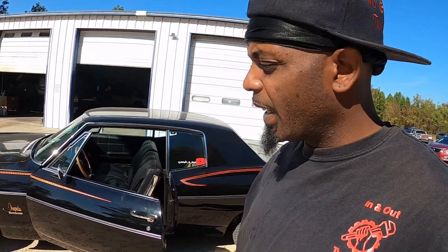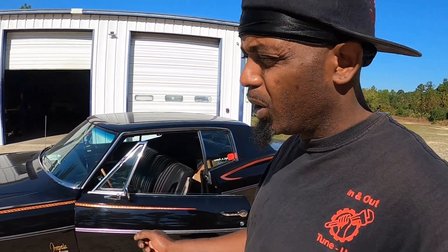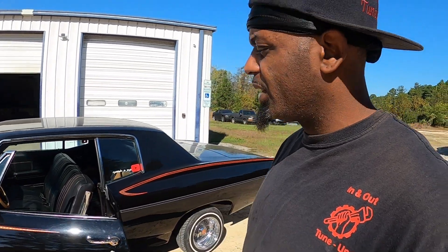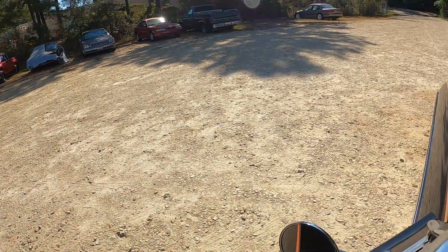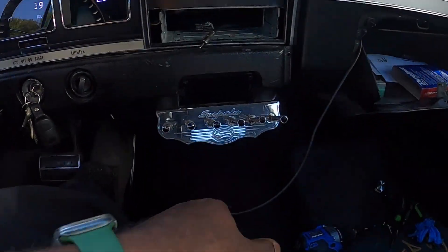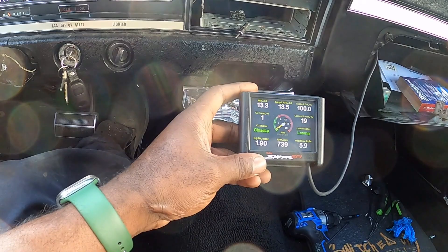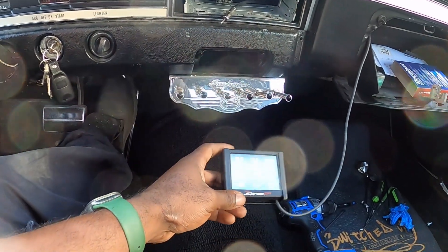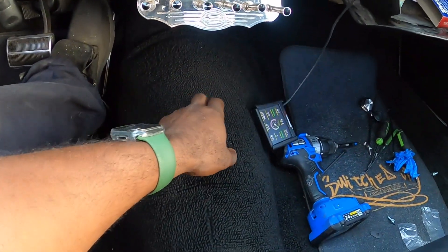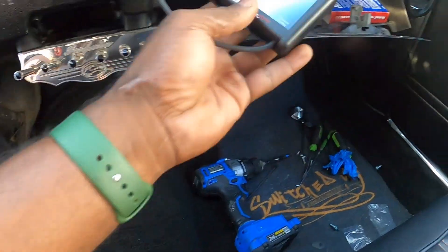All right YouTube, we got this thing in learn mode, about to test it out. Gonna get a little road trip in, see how she drives, and we're gonna go from there. We got her in learning mode now so we're gonna take a little ride real quick, see how she does — she don't know what she gonna do yet.